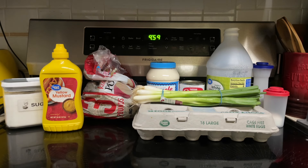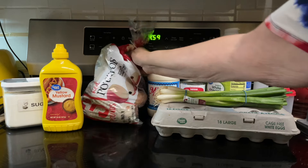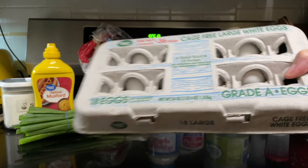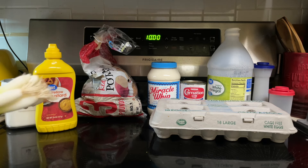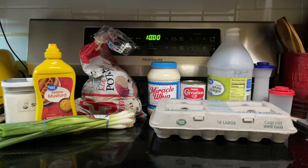So what all goes into my mom's potato salad? Three pounds of potatoes, six hard-boiled eggs, one medium onion if you want. My mom always used green onions so that's what I'm going to be using, but either is fine.